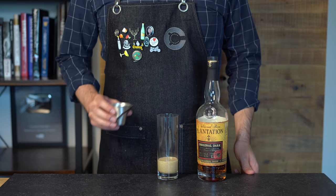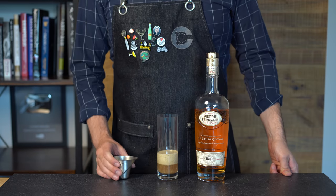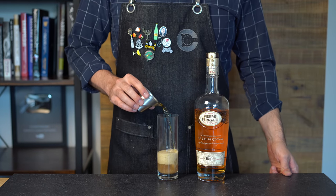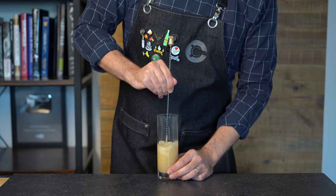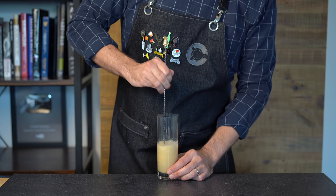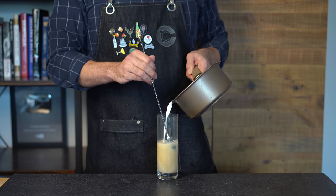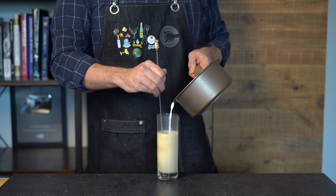Now we're going to booze it up. Starting with some dark rum, one and a half ounces or 45 mils, and then we're going to split the base and do another one and a half ounces or 45 mils of cognac. So that's three ounces of booze, but you've got to stay warm out there. Give that a quick stir to get things a little frothy and incorporated, and while continuing to stir, gently pour in about three ounces or 90 mils of your hot milk.